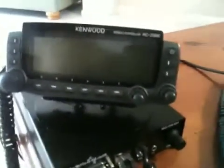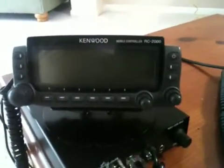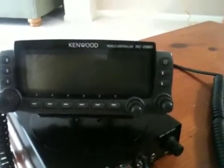So we have here the remote rig connected to the front panel of a TS or TMD700. This is actually the RC200 panel, and we have the remote rig.